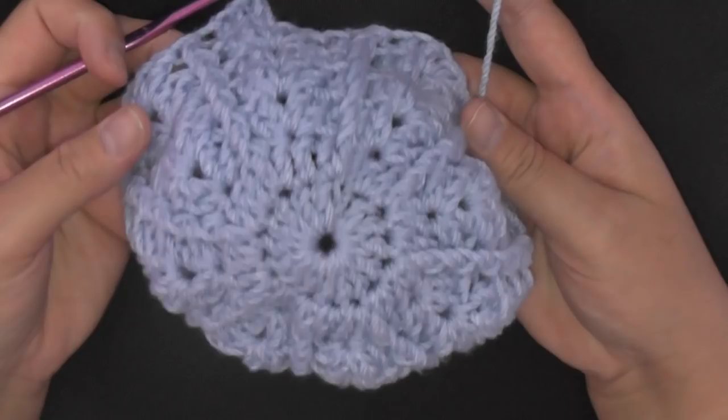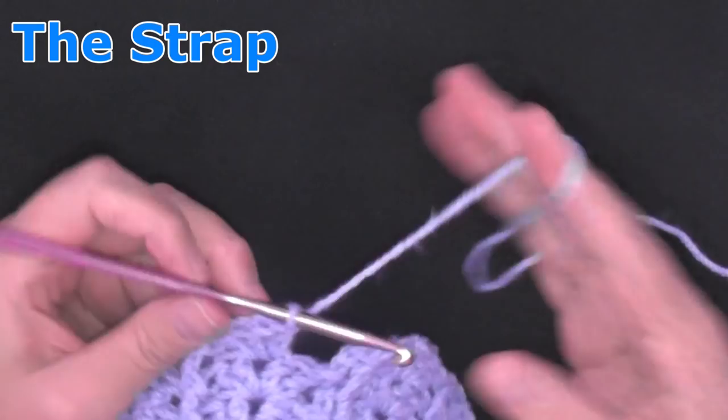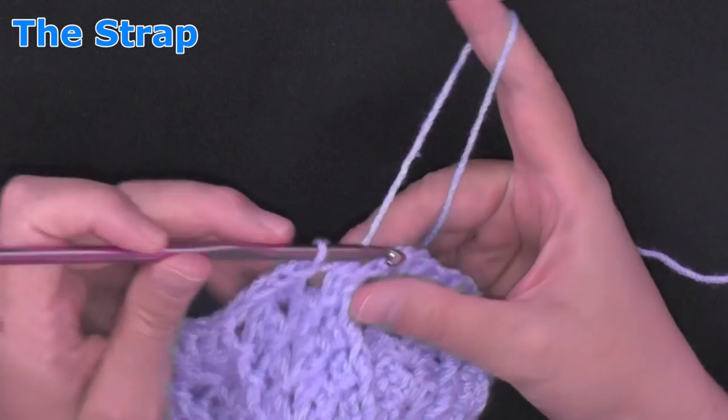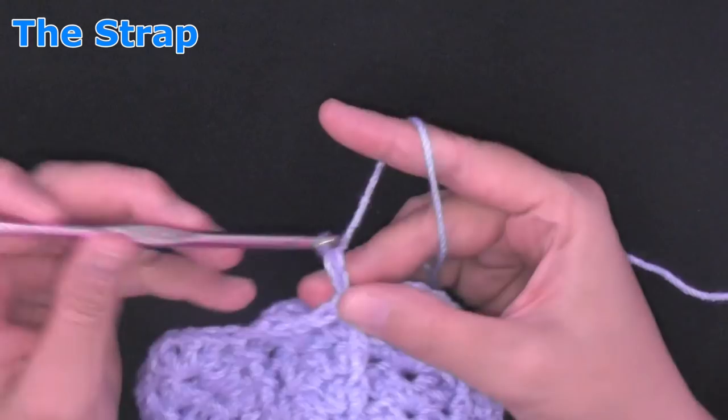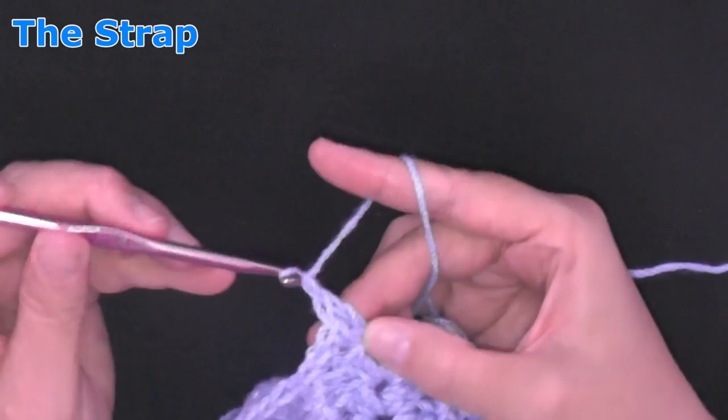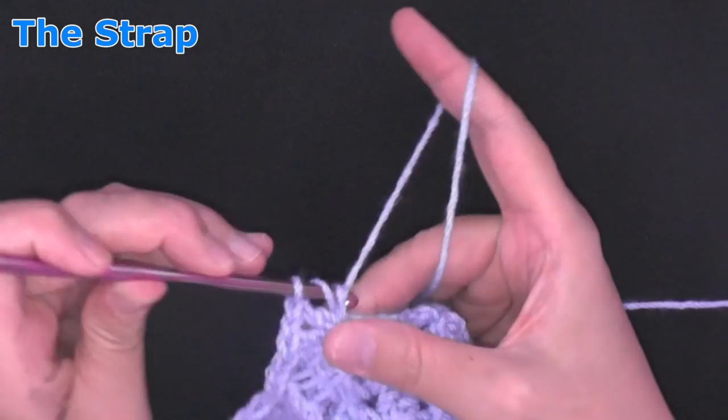On round twenty-three, or however long you've made it, when you're ready to start the strap, end the row as usual. Then to start your strap, chain two — we're done with front post double crochets now — chain two and work your peak stitch the same as always: two double crochets, chain one, two double crochets. Then double crochet in the top stitch of the front post double crochet.